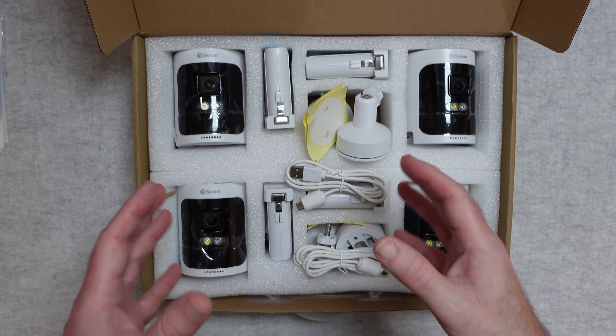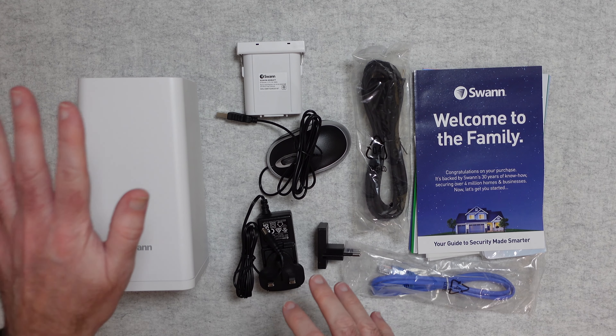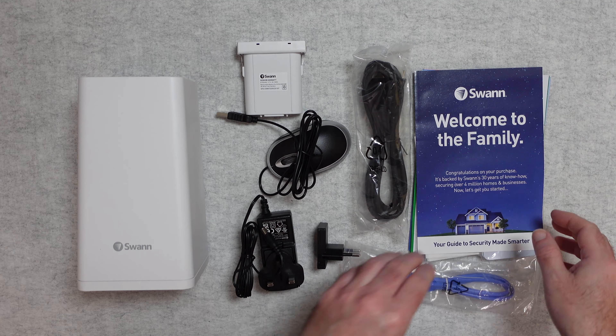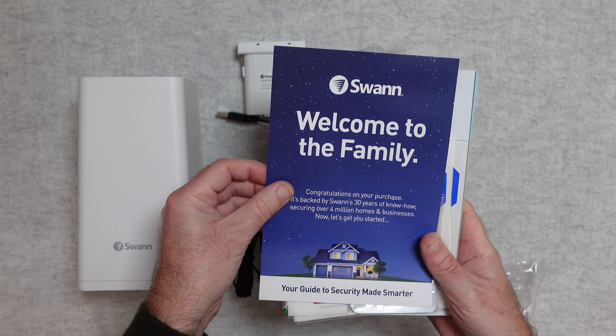Now let's take a look at what's in the other box with all the additional parts you need to get this kit up and running. In the second box you get the main hub, which I'll show in greater detail shortly, and another pack of paperwork including a welcome guide.